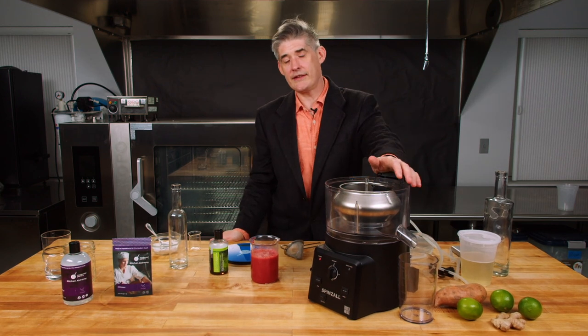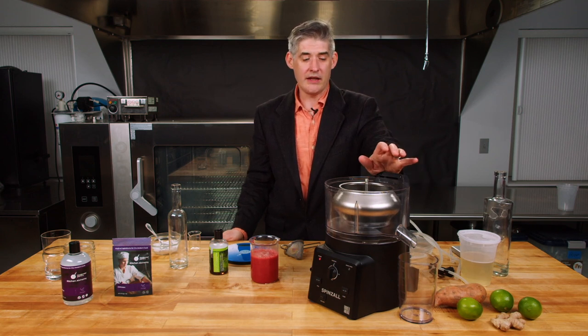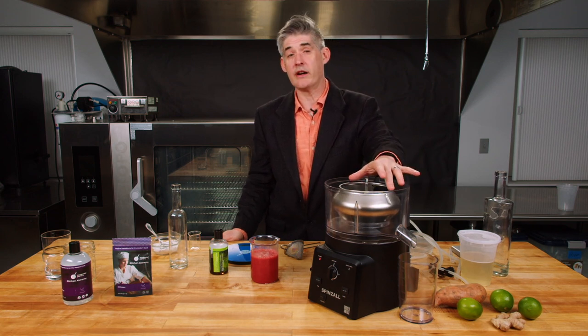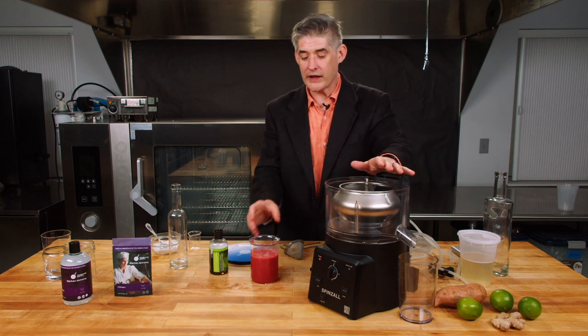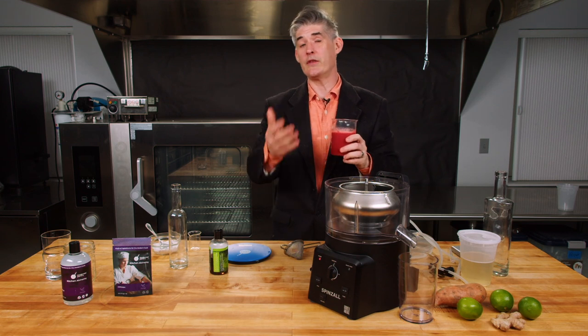Dave Arnold here from Booker and Dax at the Modernist Pantry Test Kitchen, because we're launching the new Spinzall 2.0. You'll see a lot of people doing work clarifying juices, but one of the things that's great is it's not just juices — you can also do purees without even making a juice first.